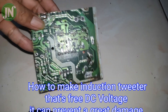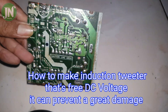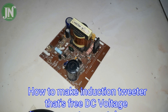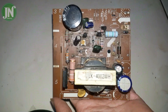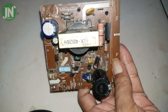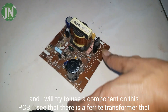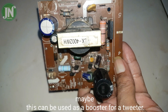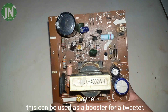Welcome back to JN Electric YouTube channel. I am holding a power supply for a 14-inch color TV, which I have cut off the power supply segment from. I will try to use components on this PCB. I can see there is a ferrite transformer that might be usable as a booster or a tweeter component.